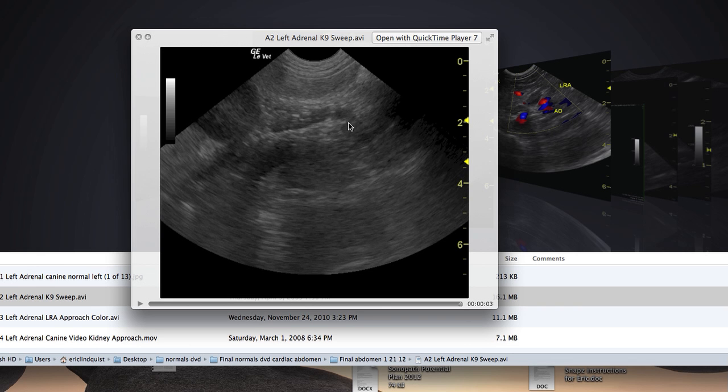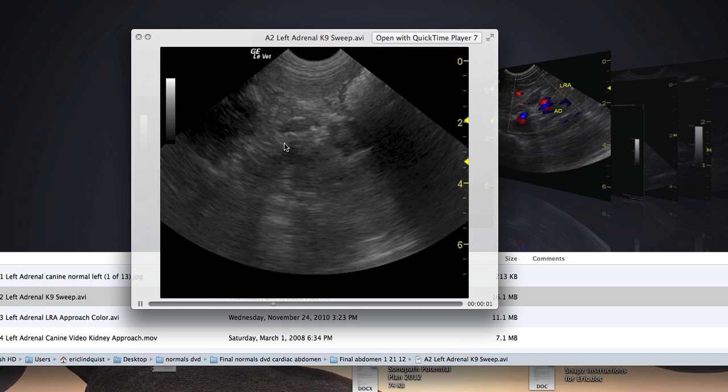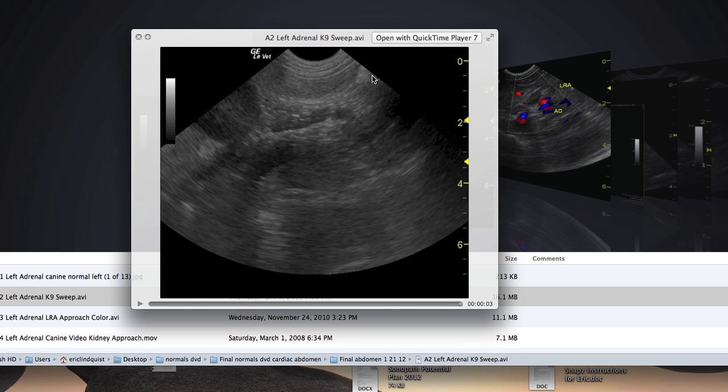Again scanning at two centimeters, we have the aorta and the left renal artery, and I catch the left adrenal gland obliquely. When you catch something obliquely, it's just a twist of the probe. You can see the left kidney is all the way over here with this angle because I'm coming in behind the rib cage in the sublumbar area, finding the aorta and then the left renal artery, and then catching the left adrenal gland at an oblique angle. Once I find that, I gently twist the probe, spreading out the pressure so the patient isn't going to get upset.